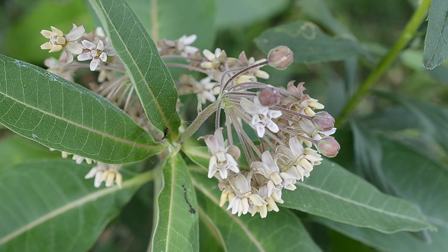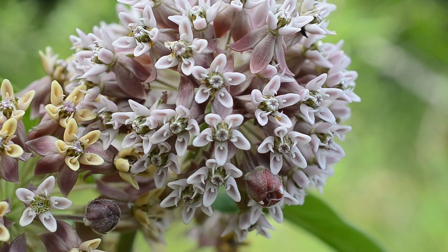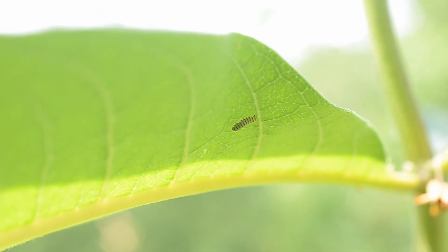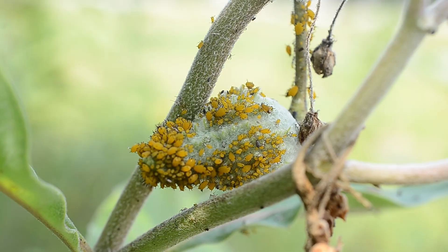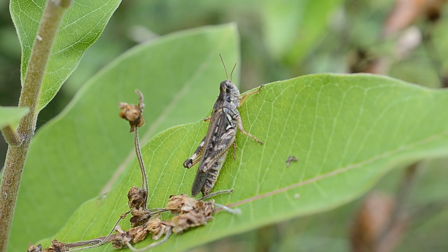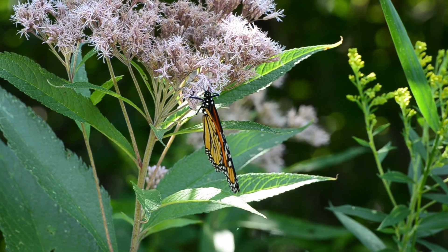A plant that was once an enemy considered a noxious weed has become one people are trying to save. It is essential for the life cycle of the monarch butterfly, a species that needs this plant to survive. Milkweed acts as a home and a food source for many insects. The monarch butterfly, however, relies exclusively on this plant to reproduce.